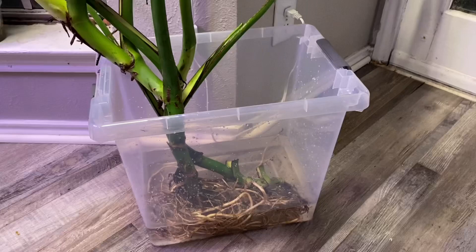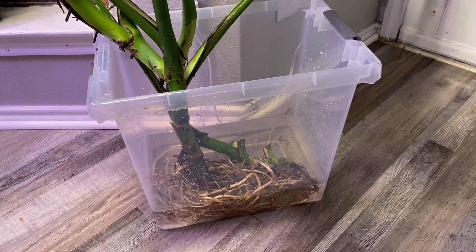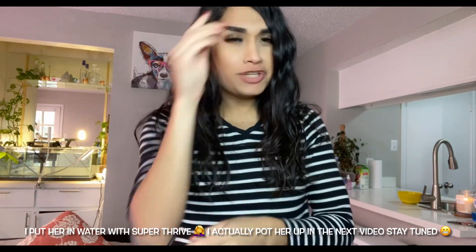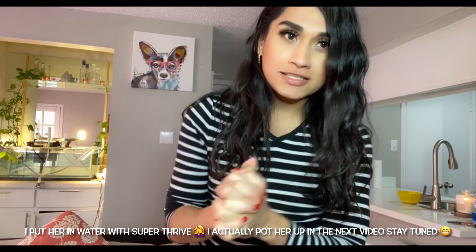I'm going to pot her in a combination of leca, sphagnum moss, perlite, and bark. I found her at Lowes — 42 dollars, about 45 with tax. Check your local Lowes; they do have huge monsteras sometimes. The mixture of leca, moss, perlite, and bark will make the substrate really airy — water will flush through, you won't get root rot, and if you're lazy like me and want to water every other week you can do that.